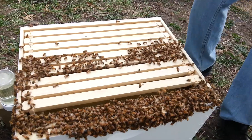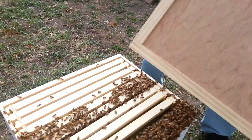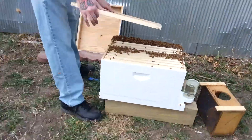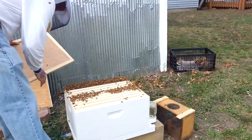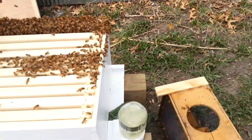Oh, I need the sugar — sugar water. Go get the sugar water. The feeder.